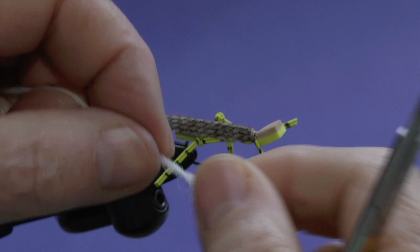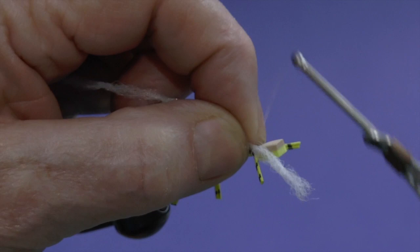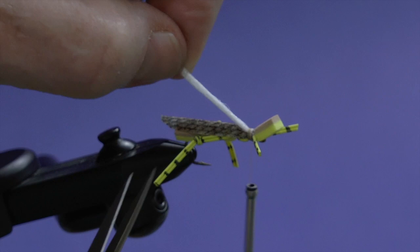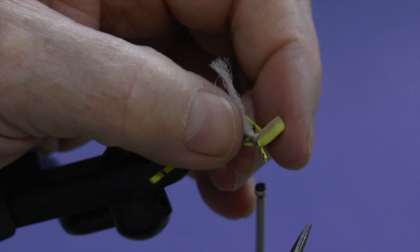We're going to add one more material — you could argue it's a wing or just an indicator. It's a poly post wing material called Wopsy — really visible, very bright white. We're going to tie that on top where we tied the other wing, three or four wraps, pull it back out, double it over, and tie it back over top itself, then cut it off. That's going to be an over wing, more for visibility than anything else.